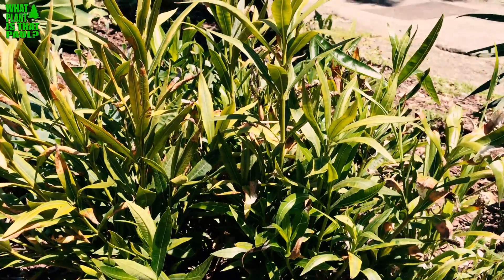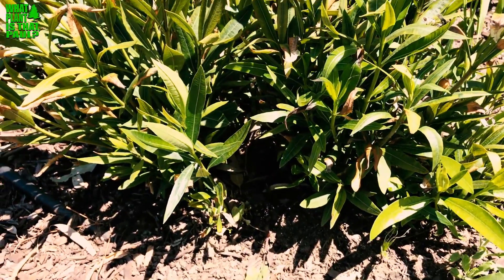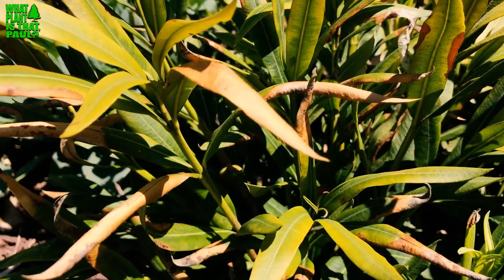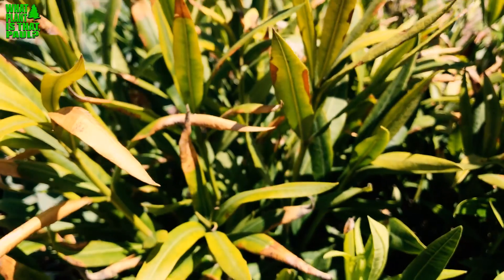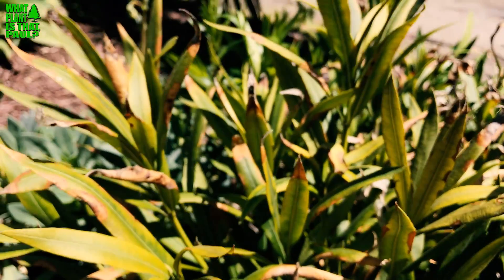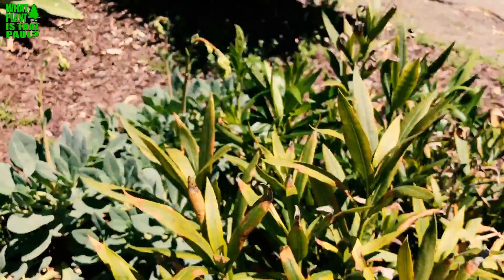When we bought our place, the driveway was lined with 60 oleanders. Here's one that I cut last year — you can see the new growth trying to come back at the end of April, early May, and it's already dying back. You can see the leaf scorch. This plant used to be about 12 to 15 feet tall and just keeps dying back. I trim it, it shoots new growth, and dies back within a short amount of time as soon as it stops raining.